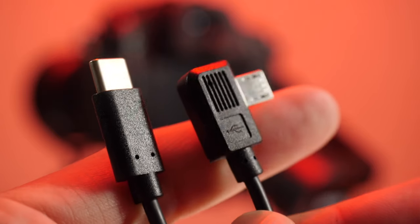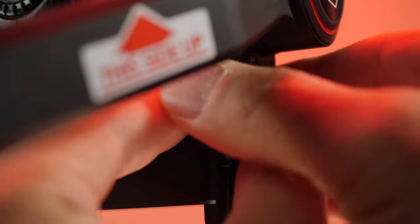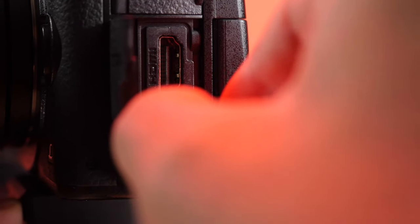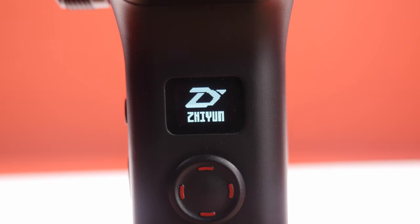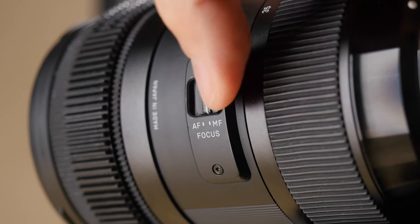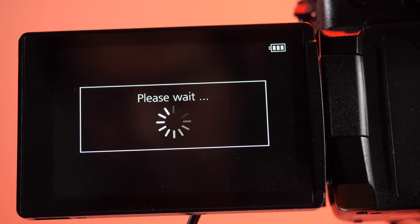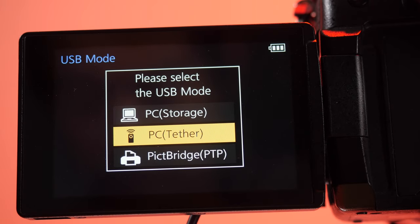Let me show you real quick what you need to set up in your GH5 and your Zhiyun Weevil S. First, we're going to take our micro USB to USB-C cable that's included with your Weevil S, and we're going to plug the micro into the USB port that's nearest the tilt motor, and then take the USB-C and plug it into our GH5. From here, we can go ahead and turn on our gimbal after we have balanced it. Now, before you turn on the GH5, you need to make sure your Sigma's autofocus is turned on, and then from there you can turn on the GH5, to which the GH5 is going to ask you what mode you want to be in, and you want to make sure you select PC tether.